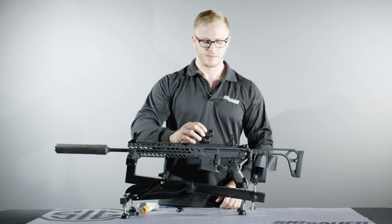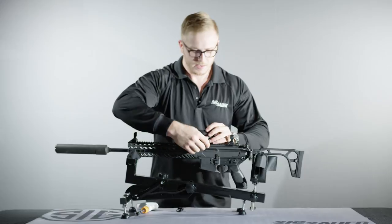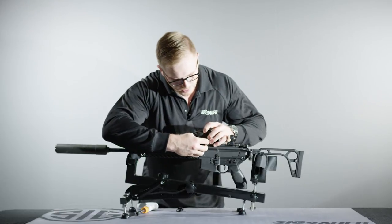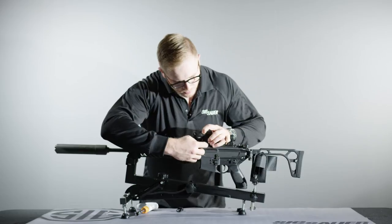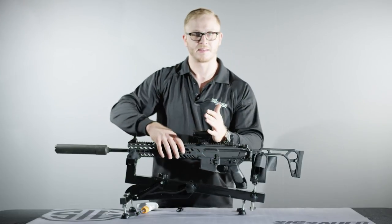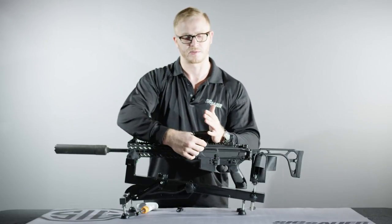Take your Romeo 4T, place it on the weapon's rail, space it so that you have proper eye relief for the optic, run the nut down, and maintain forward pressure on the optic before you tighten it.